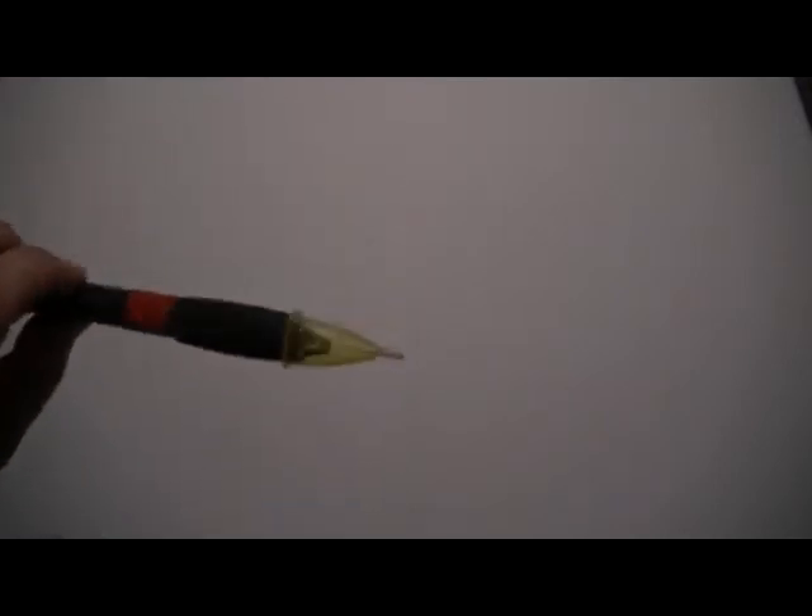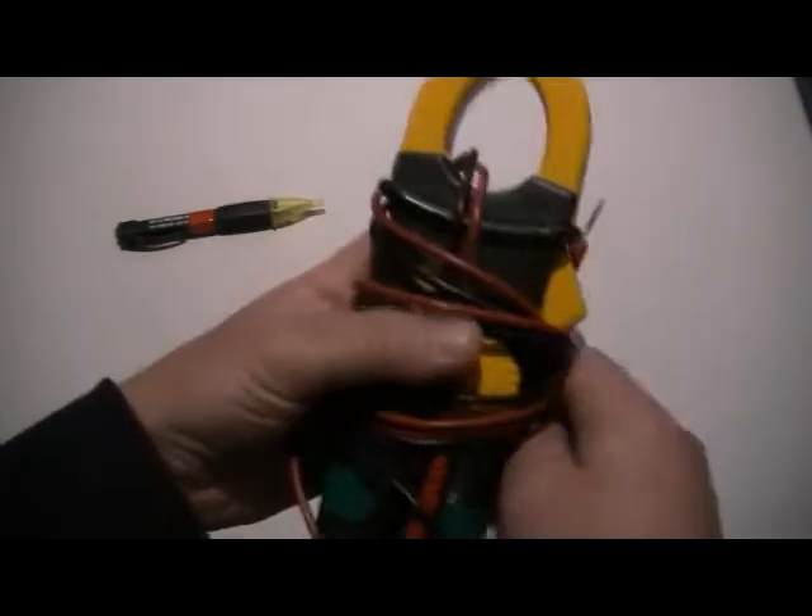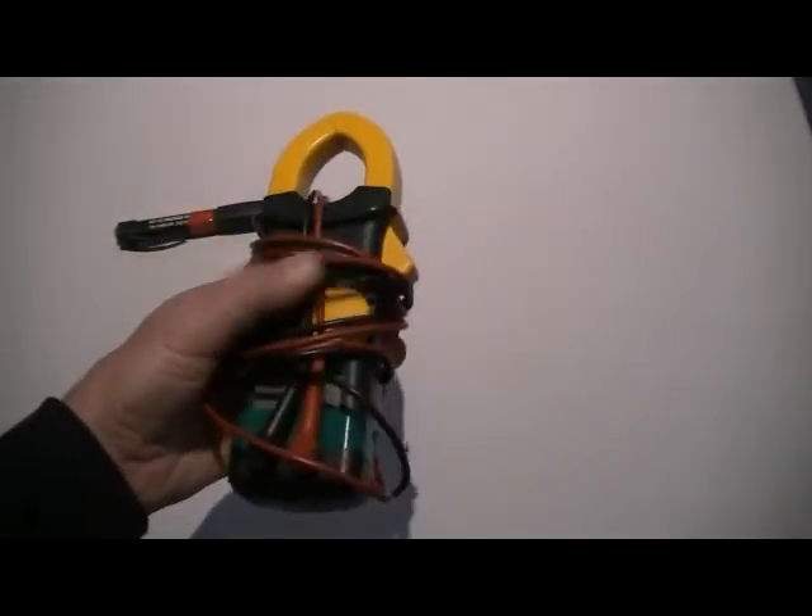Here are the recommended tools you should have for this job. You definitely need some way to tell if the power is on or off. This is a voltage sensor — when it's turned on and you put it in the receptacle, it will beep if the power is still on. Good for a quick check. And of course your trusty multimeter — if you don't have one, you might have a friend that does.